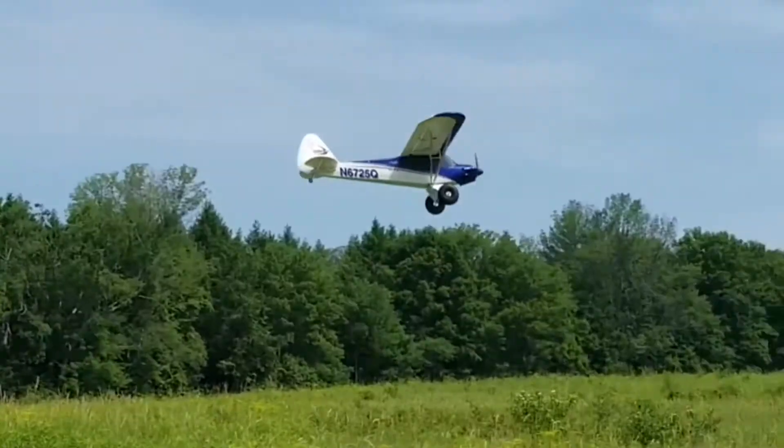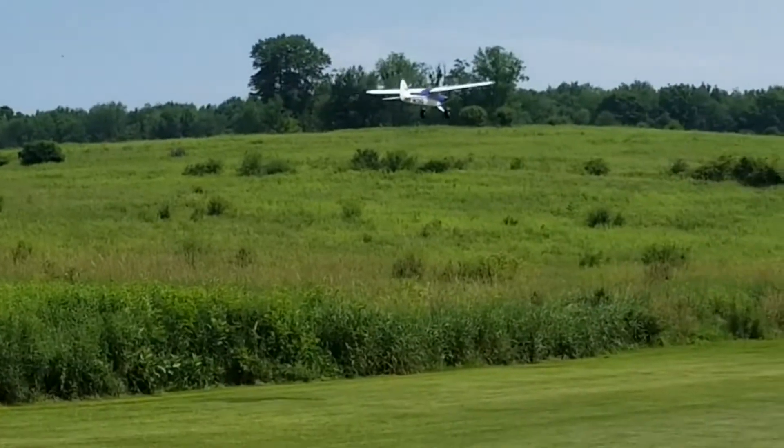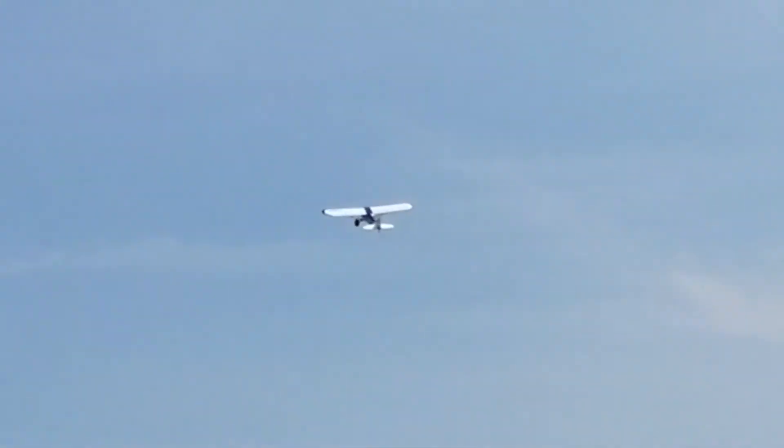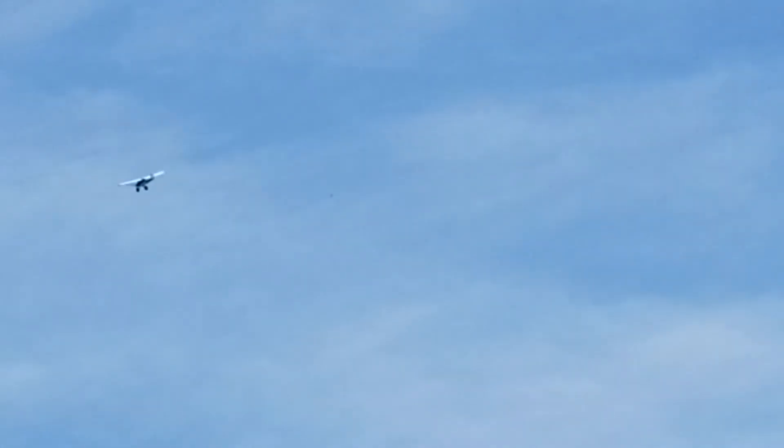Nice little pass. I'm loving it. These props are bringing new life back to some of my old planes. I have one for the Cessna. I'm thinking about getting one for the P2 Prometheus — maybe a couple of those planes that land nice.